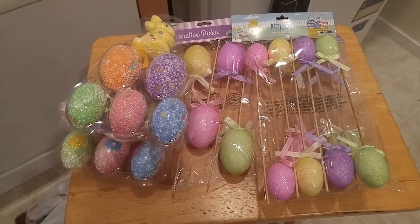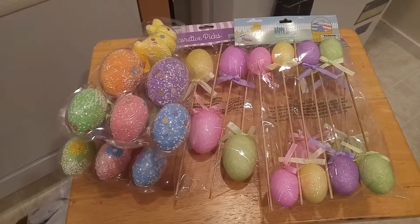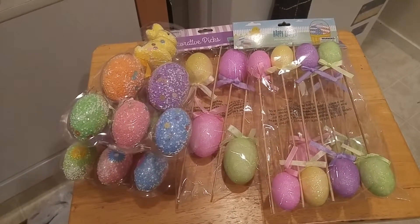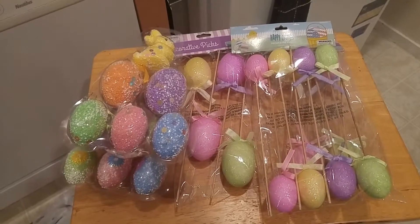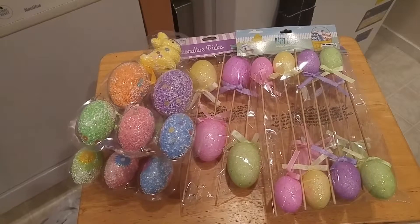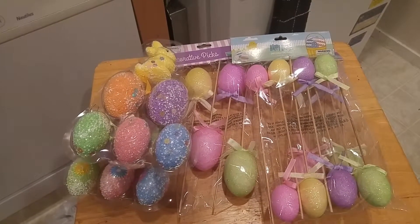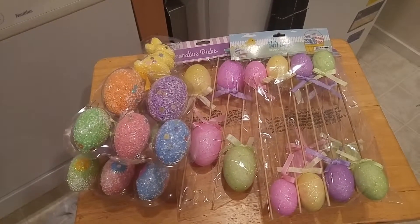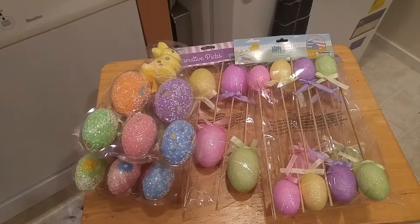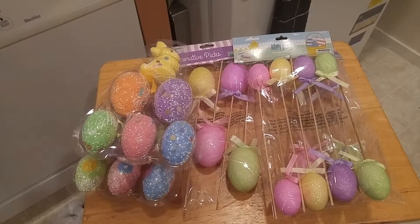Hello, this is Lisa with an E and welcome to my channel. Today I am doing a 99 Cent Only Store Easter clearance haul. These are things that were on sale for 11 cents — it was nine for 99 — so all of these items are 11 cents. I only paid 11 cents for each item, and I stocked up on all the items they were clearancing out because of Easter.